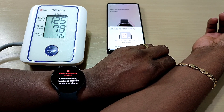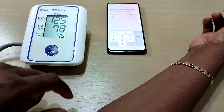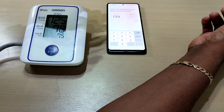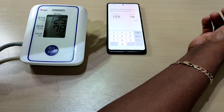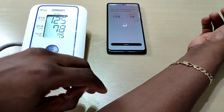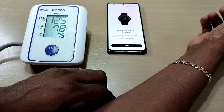All right, so that's our first reading. The first measurement is complete — we've got to do this another two times.